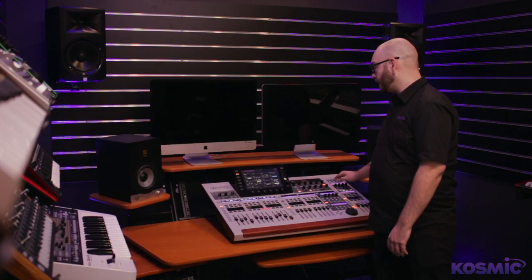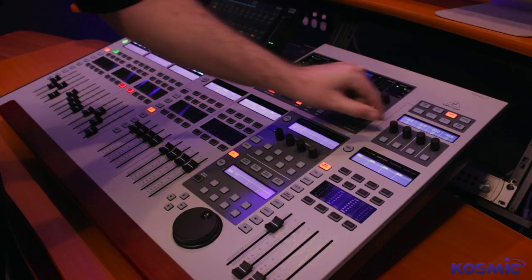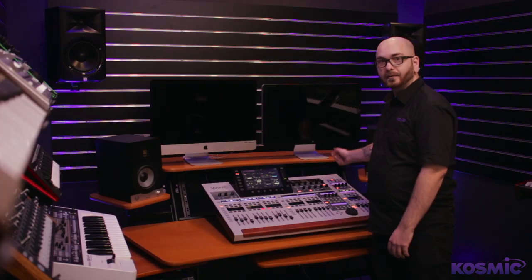There's also a four-channel quick control area that can be used for input channels and controlling thresholds for gates, compressors, and the like.